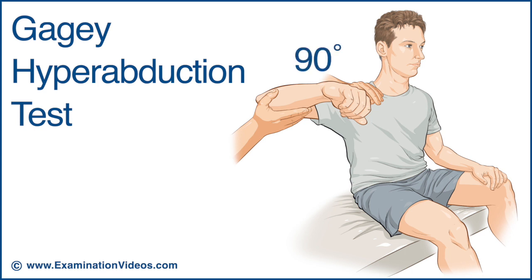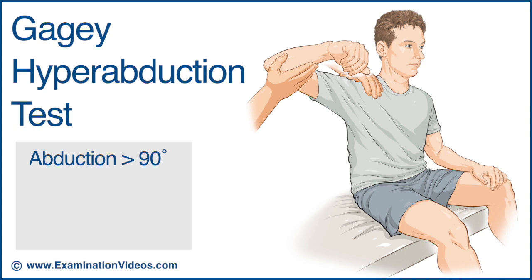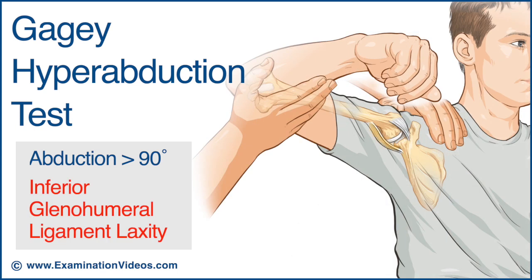A range of approximately 90 degrees is considered normal. If the range of glenohumeral abduction exceeds 90 degrees or is greater than that of the opposite side, the test is considered positive and indicates inferior glenohumeral joint laxity.